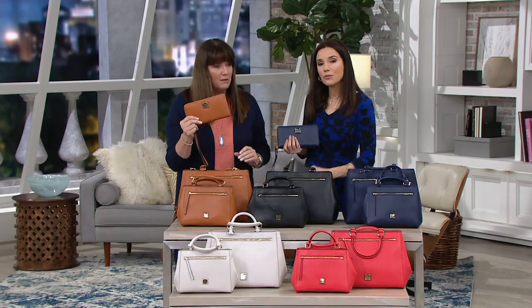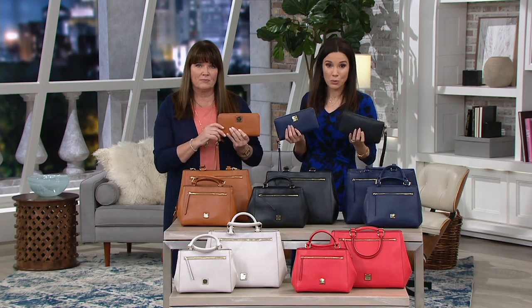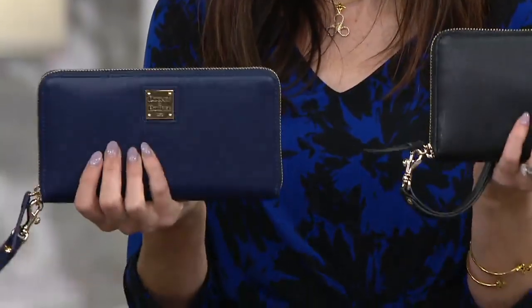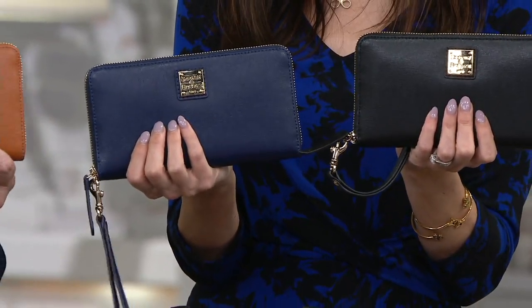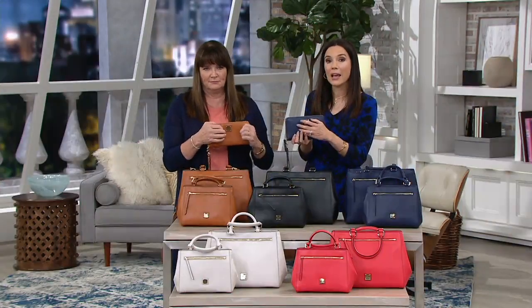We have about 150 left in each of the colors, and that's all we have. This is new for spring 2020 in the Duny line — we're seeing it now for the first time. We have it in natural, marine, and black. It's a beautiful wallet, and it's really smart to get wallets made out of saffiano leather because they can take a real beating.